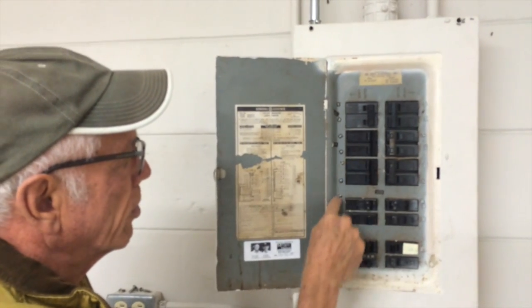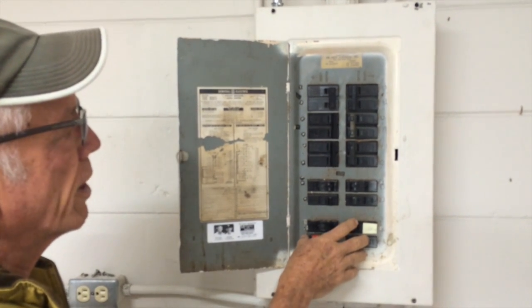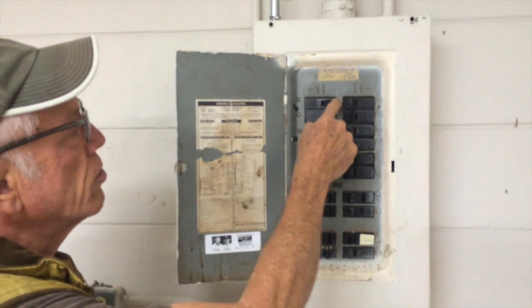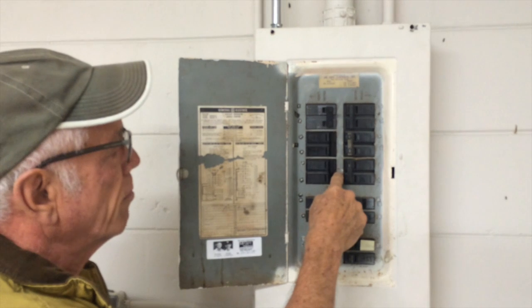This breaker controls the bottom breakers inside, called the house circuits, as you'll see in a second when I take the cover off. The main thing I'm seeing wrong with this panel is there's no marking showing that these are main disconnects, which is required by the code.